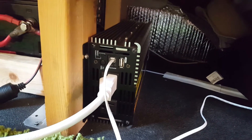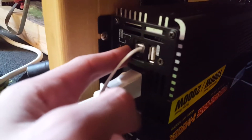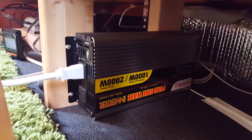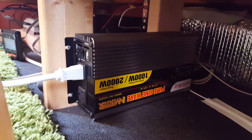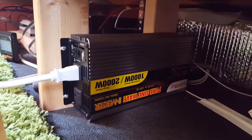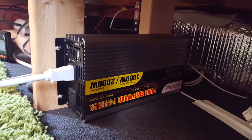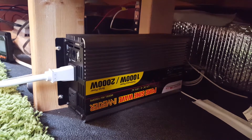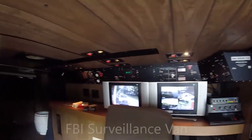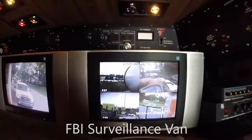Next, a brief look at the inverter — it takes the solar power from the batteries and turns it into something a normal wall outlet plug can use. I recommend going with a pure sine wave inverter. That said, not everyone needs an inverter; finding DC 12-volt car adapters for laptops and phones can save electricity and money. I went with an inverter because I have sensitive recording hardware.